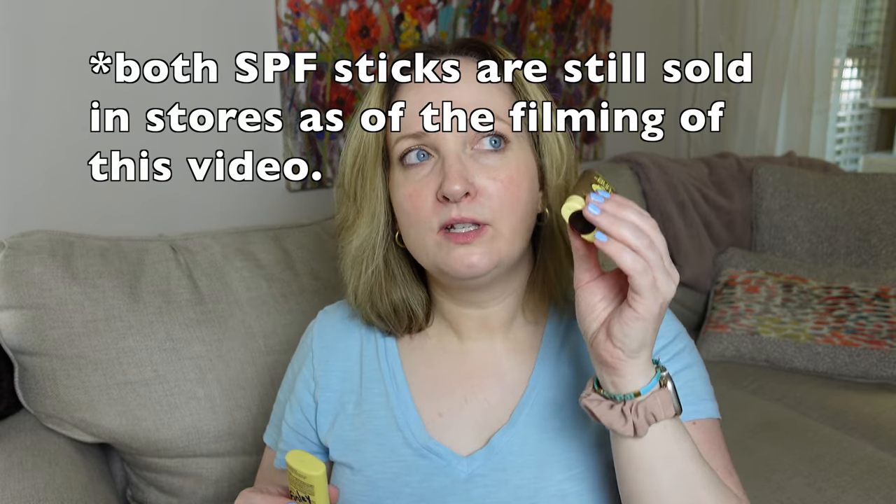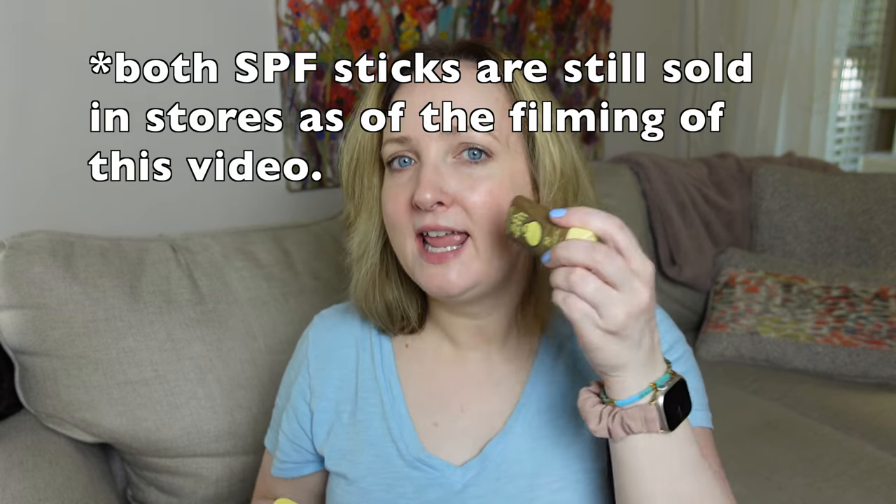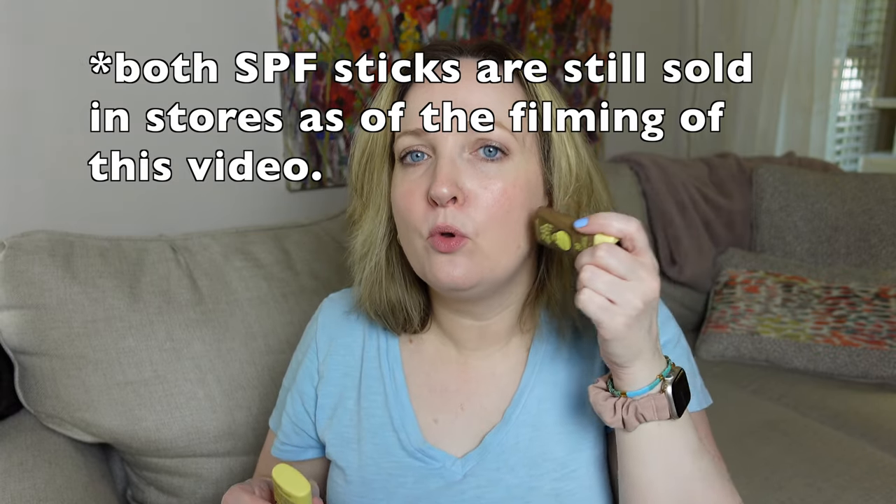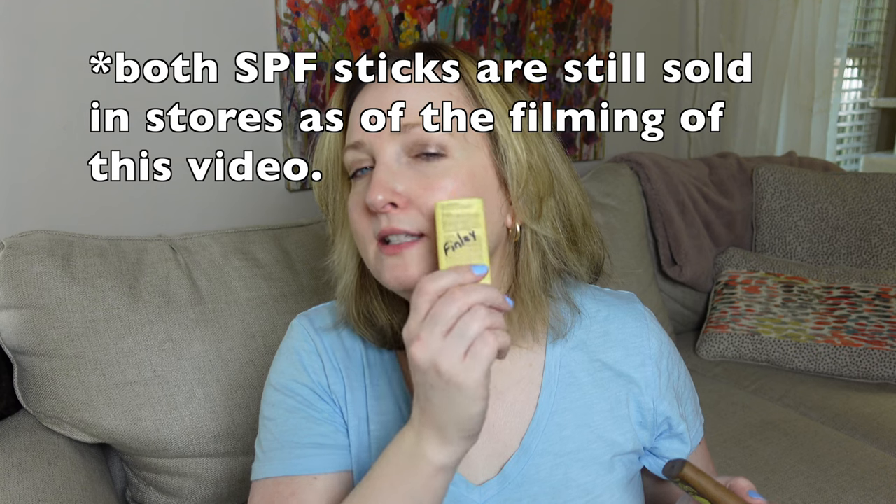I write my kids' names on their sun sticks so we know whose is whose when we have two in the house and nobody gets confused. I did put this one on today and you can see it is slightly glowy — it's thin, it glides so smooth. Whereas the old one was a drier formula and tended to stick and pull on the face. We still loved it, but it just pulled a little more. This one is a tiny bit glowier, but it's a smooth glide and it's thinner.